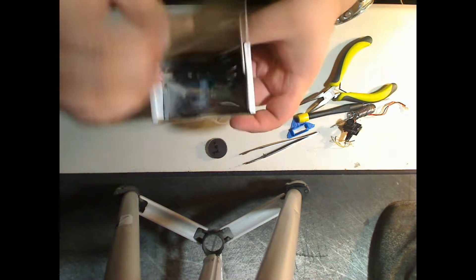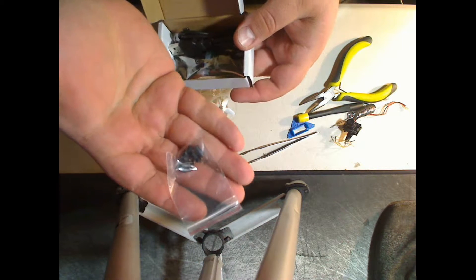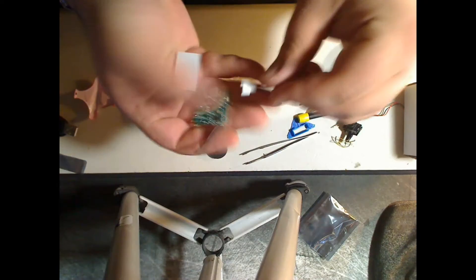Now let's check out what comes in the box of the B-Core. You've got the rubber mount, a micro USB, and the B-Core itself.